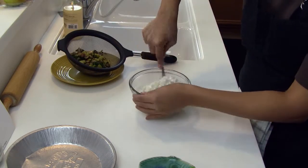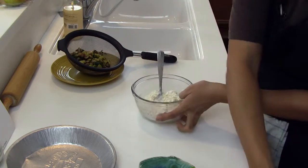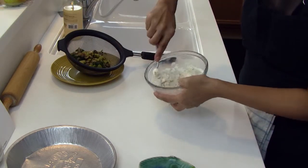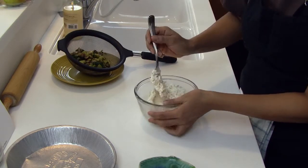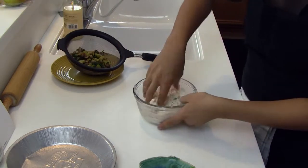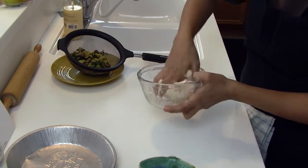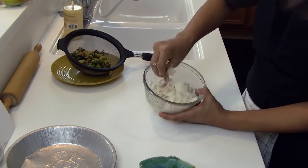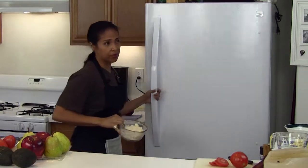Now we're going to mix this together. Add a dash of salt and then we're going to form this into a ball. Mix it into a ball and this will have to be refrigerated for about an hour or two, because you want it to get nice and cold so it'll give you a nice flaky crust. I have already prepared one ahead of time that we can roll out, so let me put this away and grab the other one.